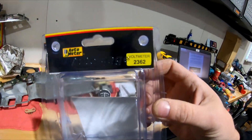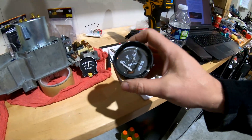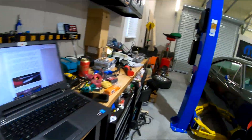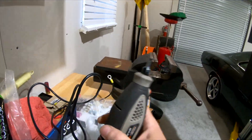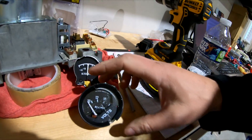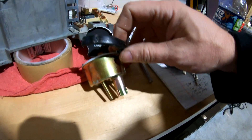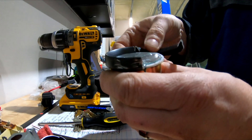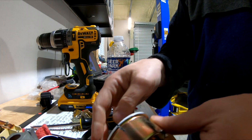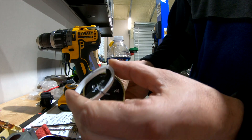I got my fancy Autometer 2362 gauge out. I was trying to twist it and ended up cracking the lens. Just so you know, you can put it in your vise and take a Dremel tool with a little cutoff wheel. If you go and cut on both sides of this metal lens, you can actually just break that apart. Then you can take the broken glass off and pop the whole thing out.